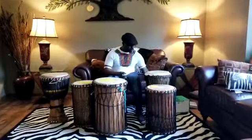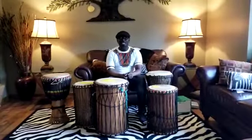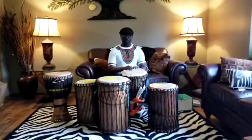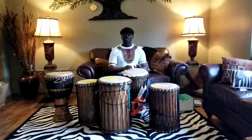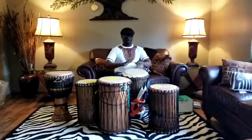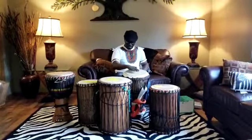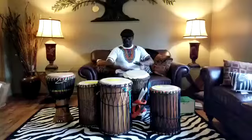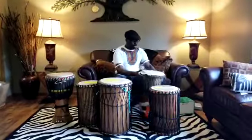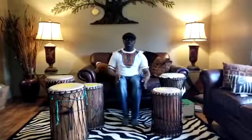Now let me remind you of what we were working on. We were working on a challenging one — it was when we were doing this one. The first one I did, the introduction one. It was a challenging one, but we can work it on our laps. Let me show you first. I will demonstrate it, and you guys are going to work with me.